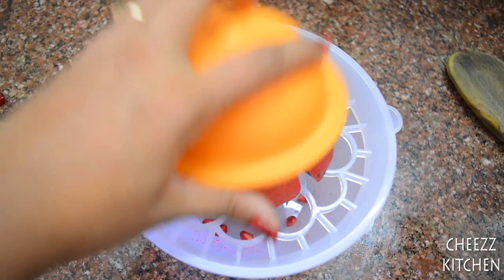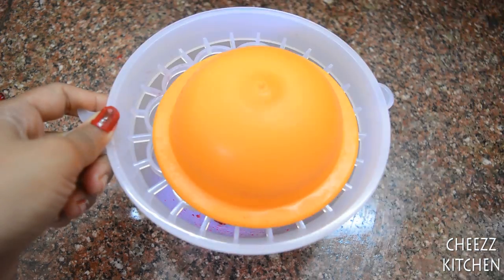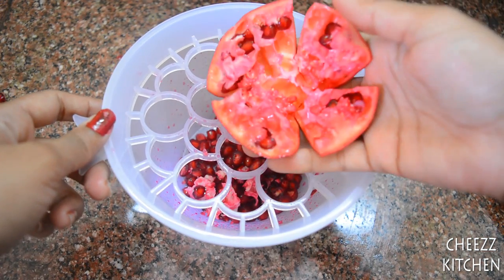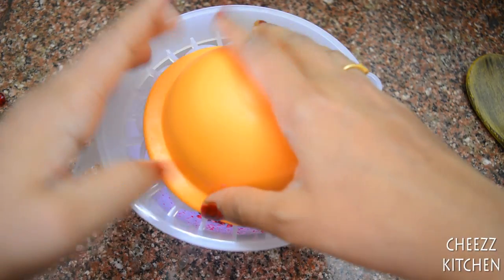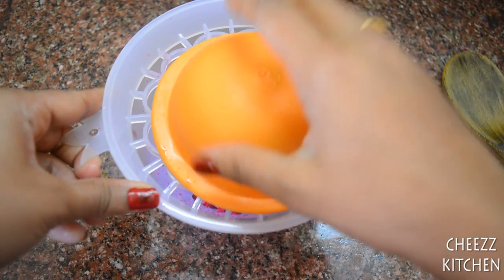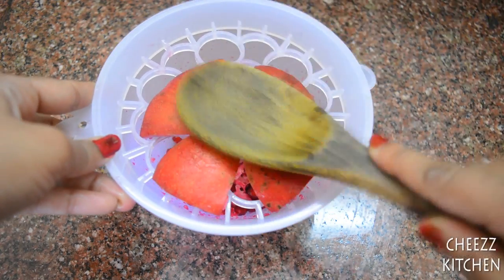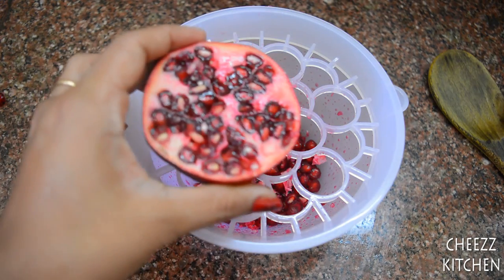So hopefully now at least... okay, that's cool, we still have a few left. Let me beat it. Nope, let me just beat it just like that. Well, there you go - all the pomegranate seeds out.